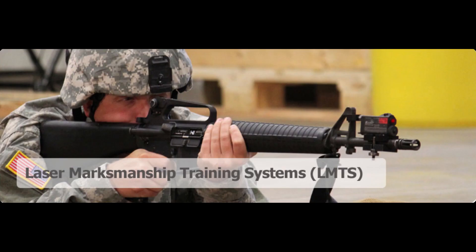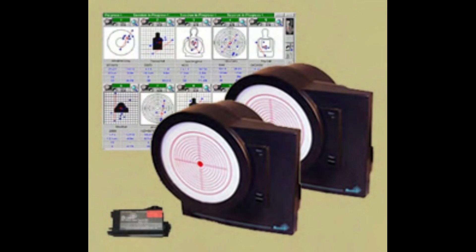One disadvantage of these systems is that they don't allow practice with your actual weapon. By the late 1990s through the 2000s, another simulator called the Laser Marksmanship Training System was being brought on board. I had the good fortune of being part of the team that did some of the proof-of-principle testing for Army Research Institute when this was being brought online.